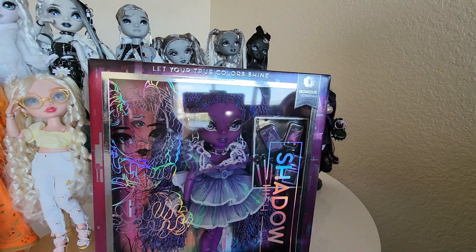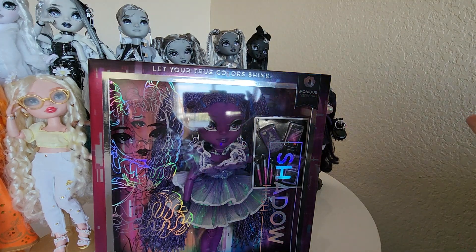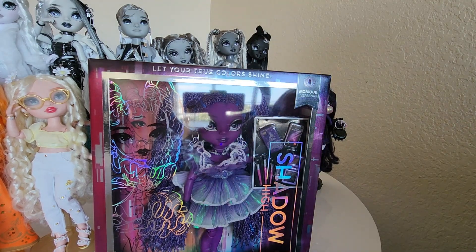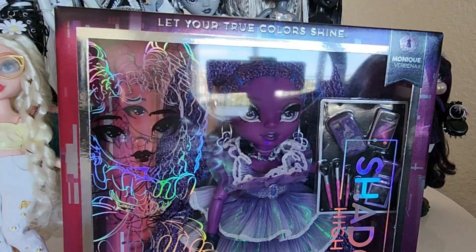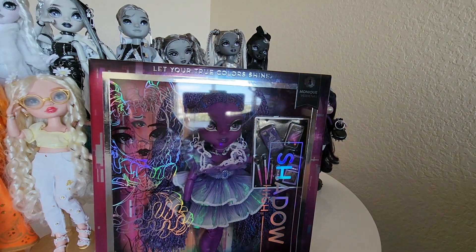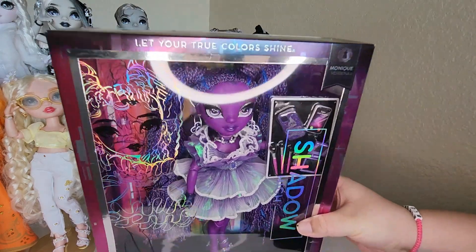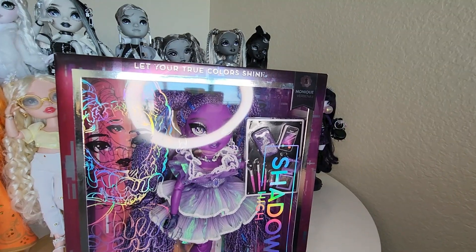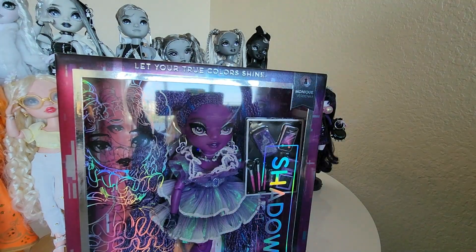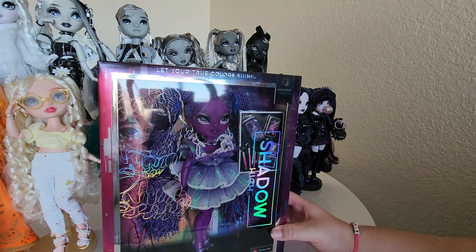Hello everyone, I'm Donnie and I got Monique — Monique Verbena from the Shadow High Series 2. She just arrived in the mail. Sorry about the poor lighting — I turned my ring light off because, you know, that's not the vibe. Let me turn the ring light off again so I can look at her in her box, and I'll turn it on when we're actually out of the box. So we have Monique Verbena in a new box.